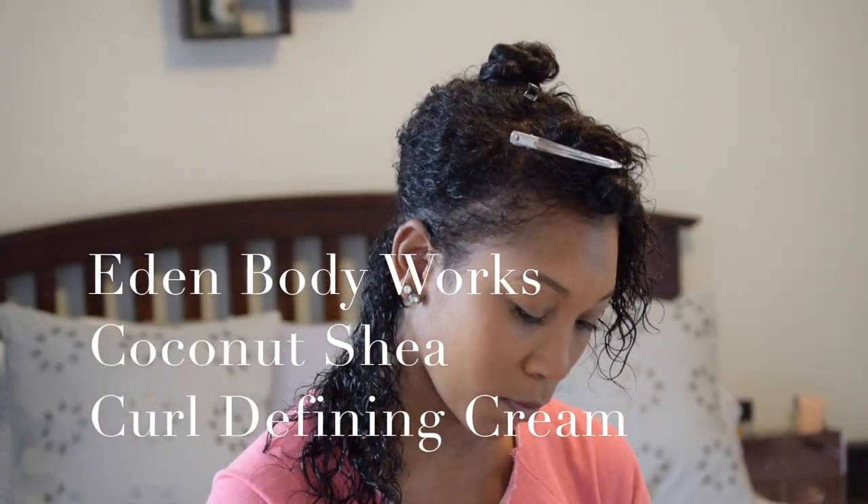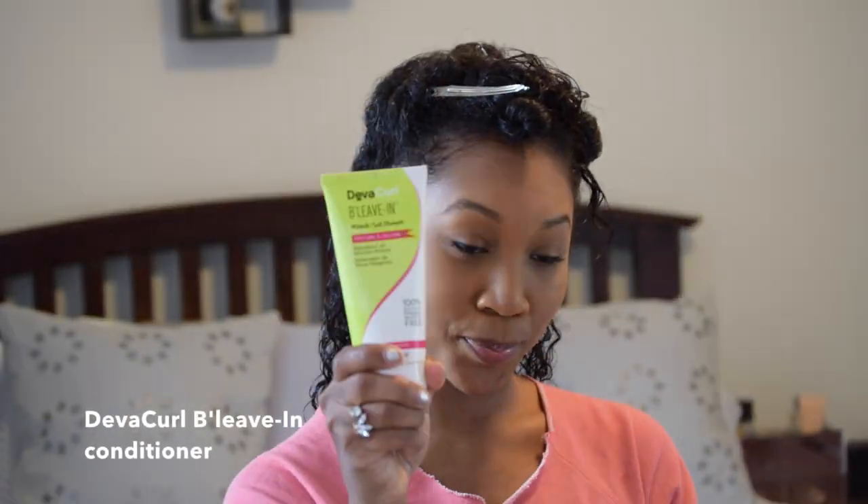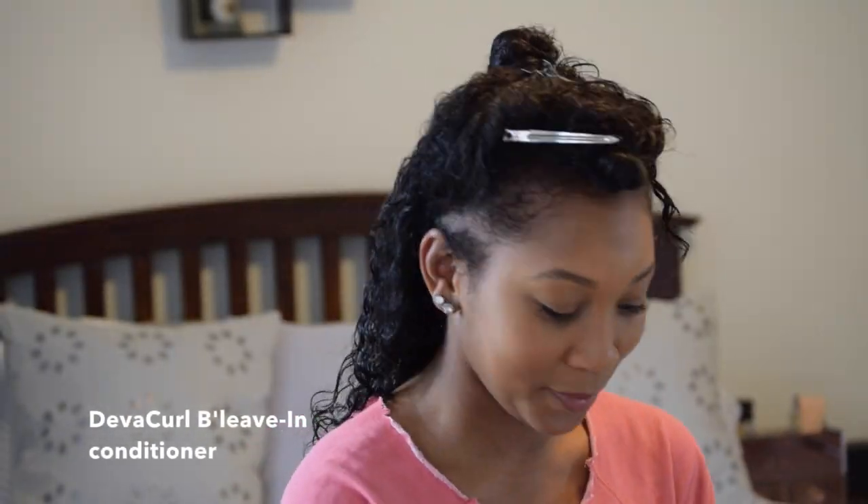I first start off by adding the Eden Body Works curl defining cream to my hair — I apply that all over — along with the Diva Curl leave-in conditioner and also the Diva Curl defining gel, just to give my curls the hold that they need to last me for the week.